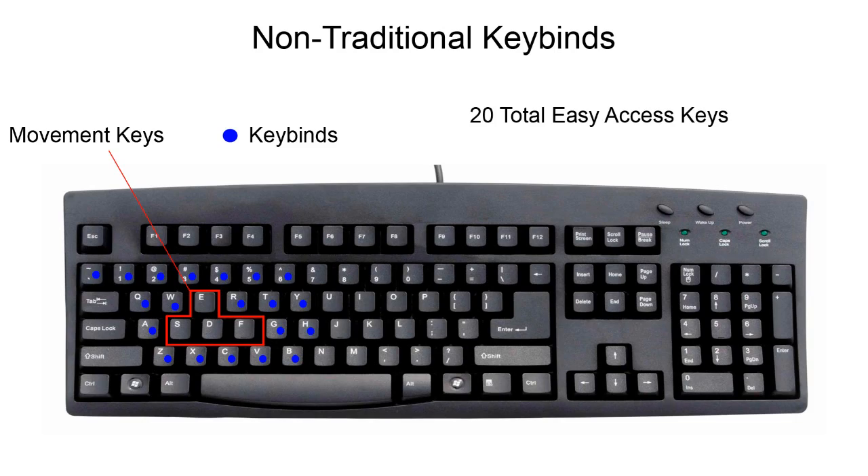Whereas if you use ESDF, you get a whole other row of keys to your left side that are really easy to access, like Q, A, Z — really easy to press. That's really where ESDF comes into play. So you have 16 total keys typically with WASD, minus the 2 I like to discount — 2 and 3. I don't really like them that much.